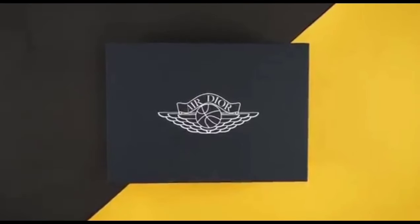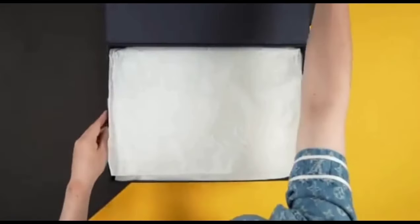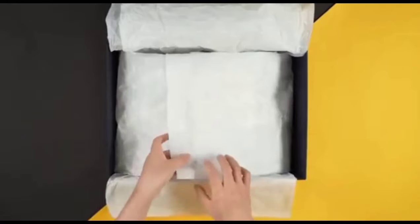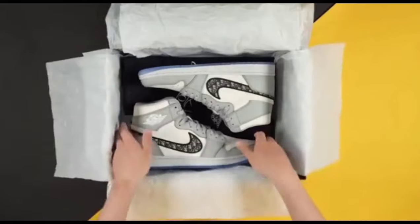Hello friends, we are going to unbox the Air Jordan One. You can see here the amazing shoes box, and the amazing Air Jordan One — we are going to unbox it. The Air Jordan One is present in the box.